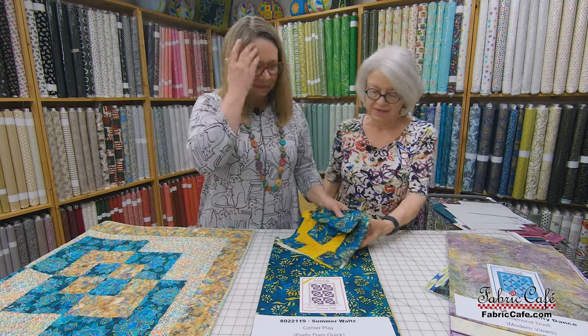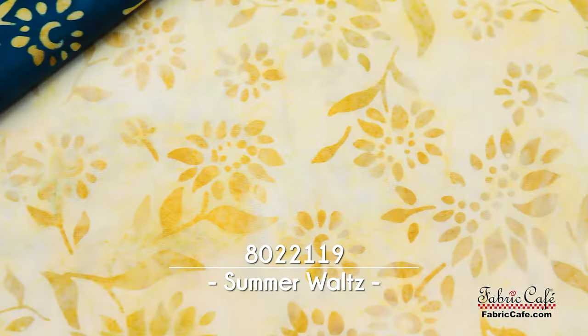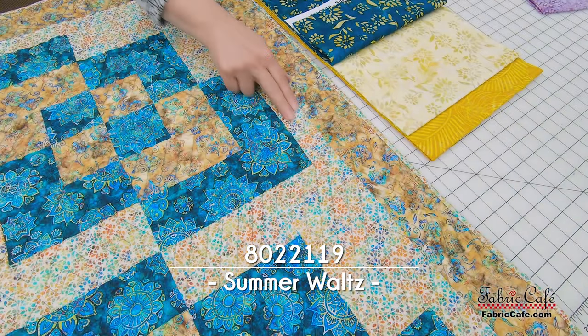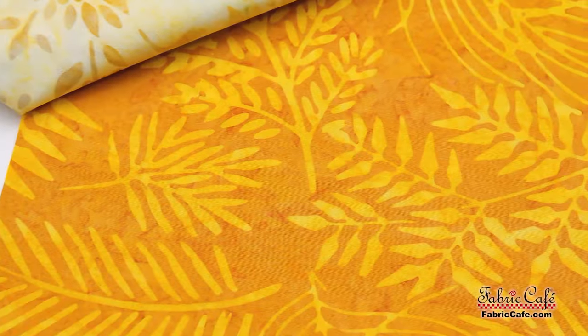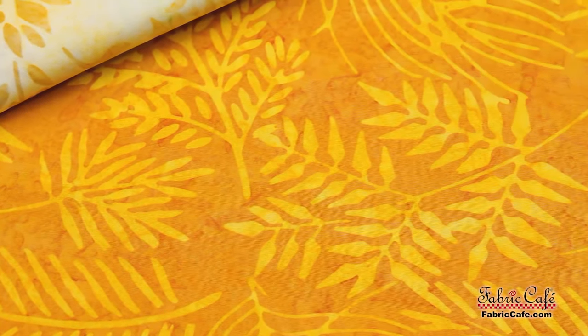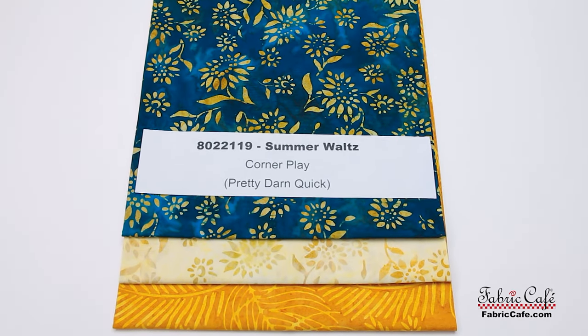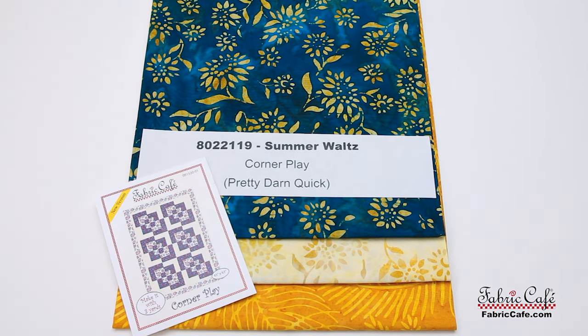So as we mentioned before, here is our fabric number one — it's going to go here. Our fabric number two, these yummy buttery sunflowers, that number two fabric will go in these. And then our number three fabric here and on the border. This kit is 8022119, it's called Summer Waltz. It is Corner Play from the Pretty Darn Quick book, and it is also available as an individual.